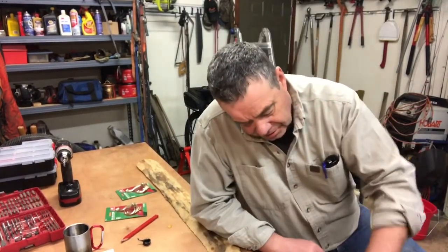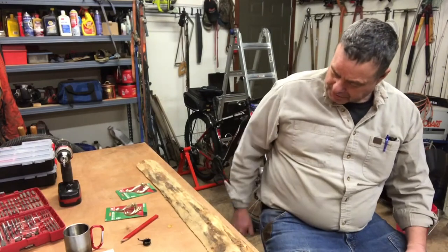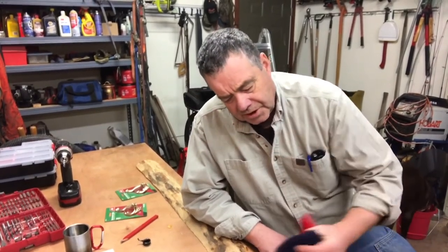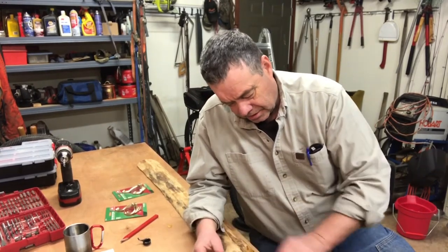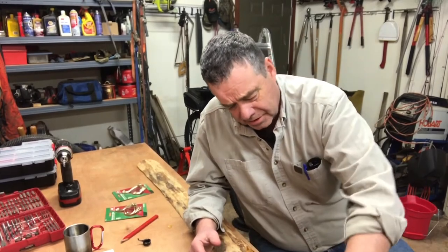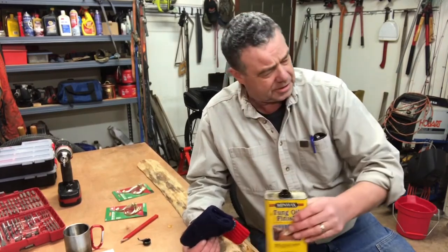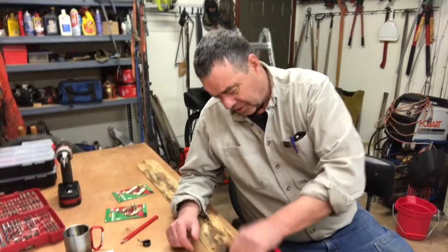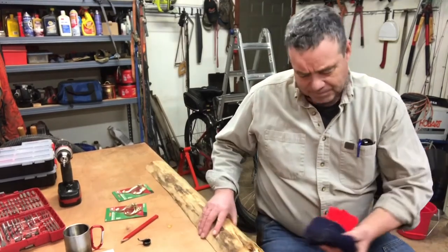Hey, thanks for tuning into my channel tonight. My dogs and I are just hanging out in the garage. Daisy's right over here; Dixie's being a little naughty tonight. We didn't do any hikes this last weekend - Saturday had very high winds so we just hunkered down here in the garage. Sunday I did a few little projects around the house, so we didn't get out for any outdoor adventure.